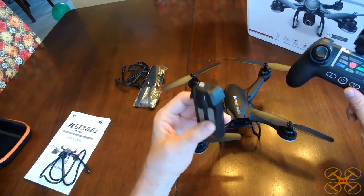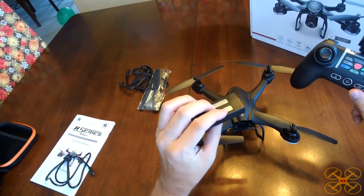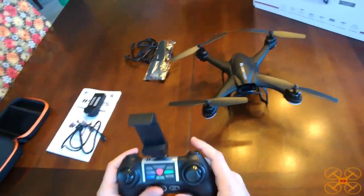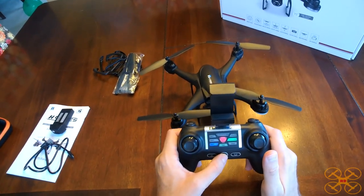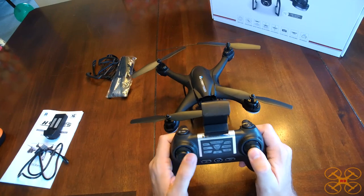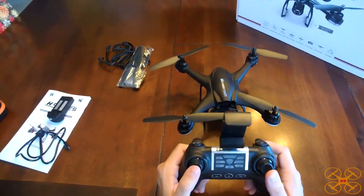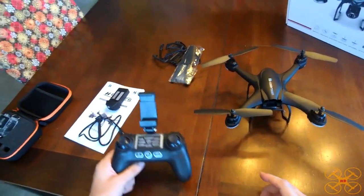It's probably around eight minutes depending on what rate you're in and how much hovering versus flying around you're doing. Really, really nice controller. It does have a headless mode if you want to use that. You can get into the trimmer and trim, but you don't need to trim unless you're in altitude hold mode only. There's a way to turn off the GPS, but I don't think anybody's going to be doing that.